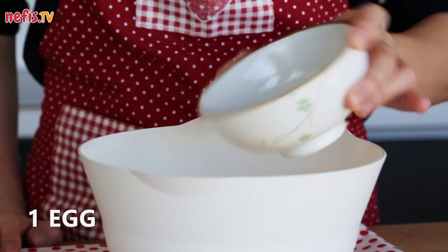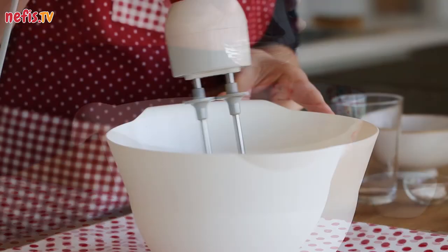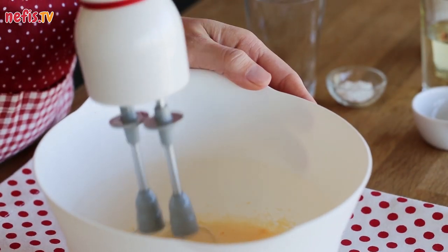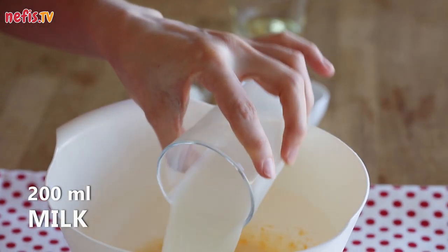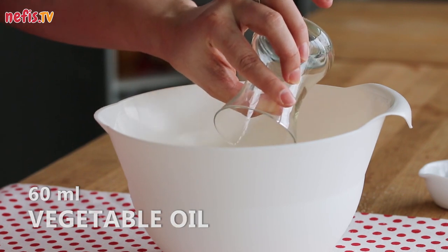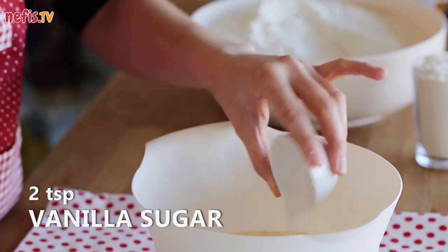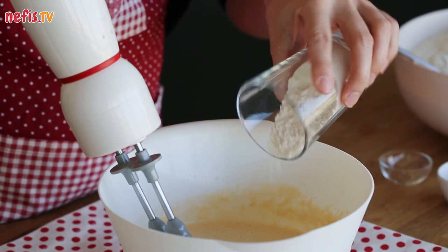Beat one egg in a large bowl with a quarter cup of granulated sugar until fluffy. Stir in 200 milliliters of milk, 60 milliliters of vegetable oil, 1 teaspoon of baking powder, 2 teaspoons of vanilla sugar, and 1¼ cup of flour, and mix until well combined.